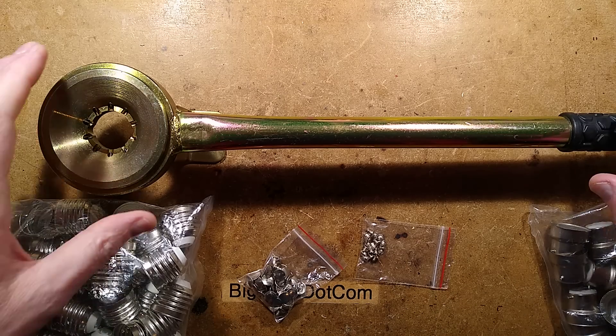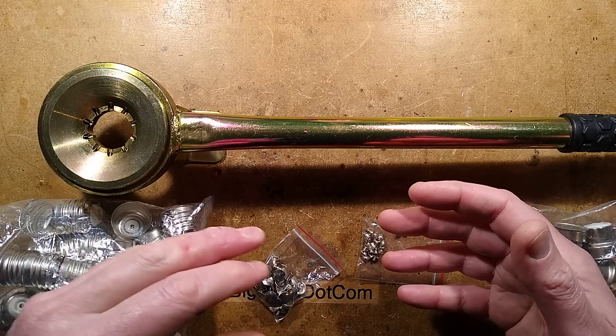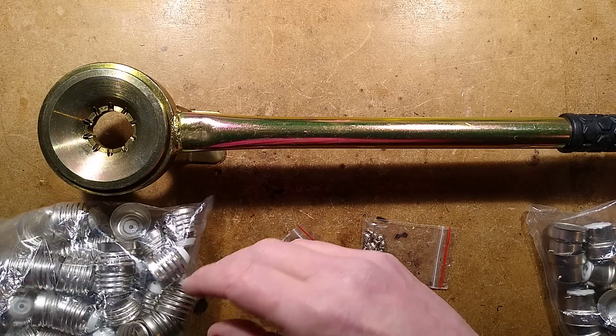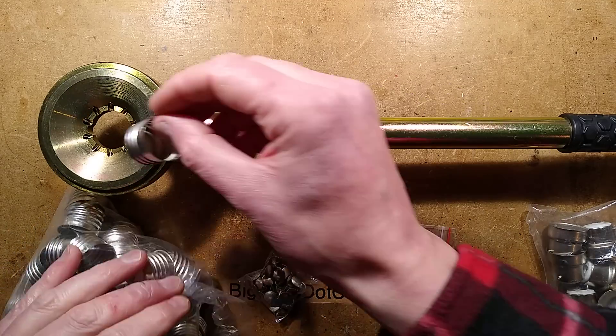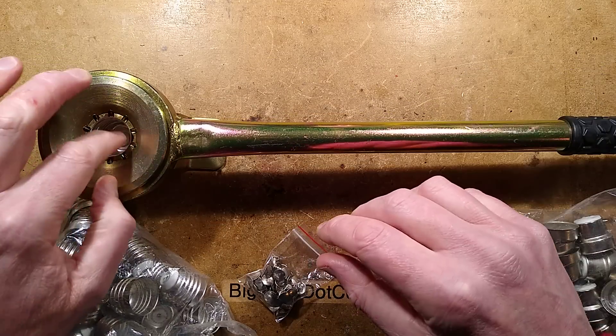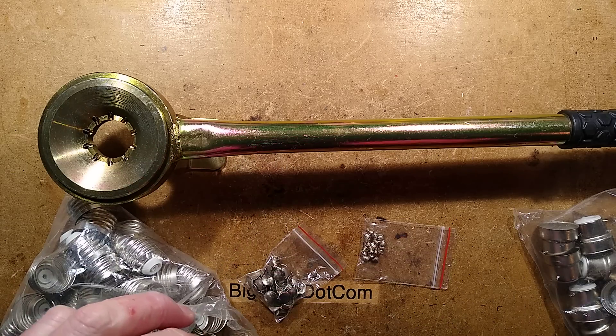Oh joy! A new tool has arrived from China. It's a very specialist tool - one I've seen in videos of factory workers making lamps. At one point they take a lamp cap, drop it into here, pull the lever, and it crimps the lamp cap onto your light. So I thought, let's celebrate!